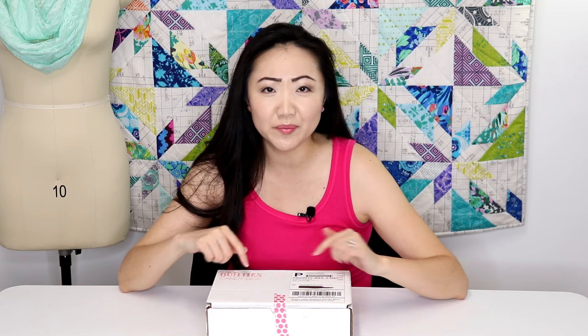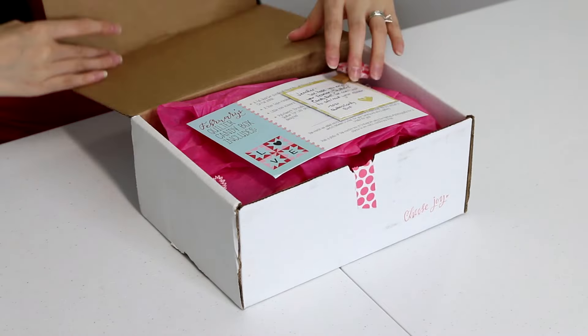In this edition we are doing an unboxing of something called the Quilters Candy Box. A while back I did several unboxings of the Stash Builder Box and I really enjoyed them. Another company called Quilters Candy Box reached out to see if I wanted to review their box.